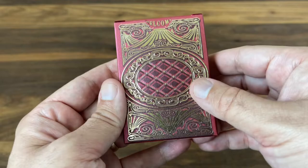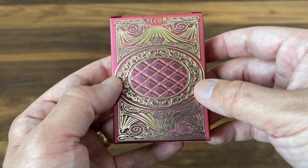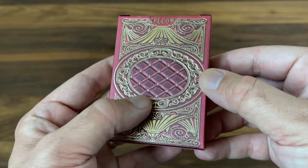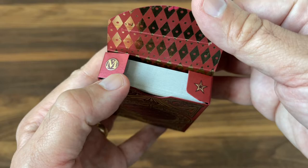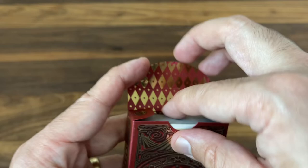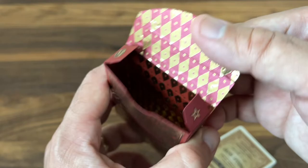The back of the tuck has a heavily foiled and embossed version of the back design of the cards — it'll definitely look different when you get to the cards themselves. One thing I love is how that heavy embossing creates a quilted effect in the center, a really great feel to it. As you open it up you get a little 'Welcome to the avant-garde grand opening,' the 'M' for Marianne Larson on the left, a star on the right, and a really cool diamond or argyle pattern running down the entire interior with some shimmering gold.